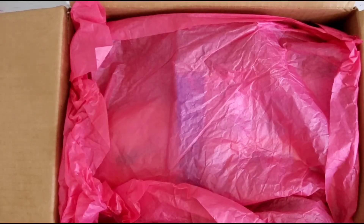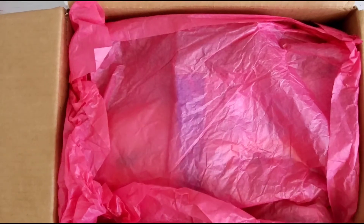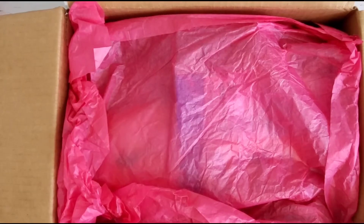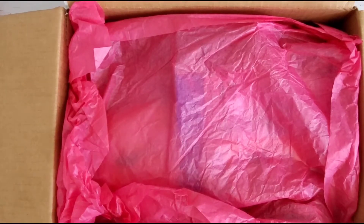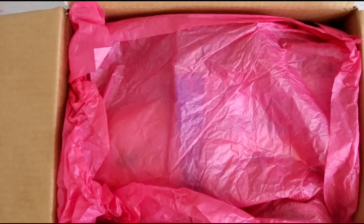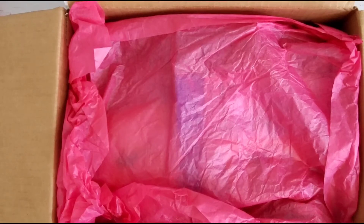Hey guys, welcome back to your girl Britney with BB's Crafts. Thanks so much for hanging out today. I have received my swap from my partner Tara, who is Tara Laneford Crafts here on YouTube and also on Instagram. I'll have her stuff linked down below so you can go check her out and show her some love. She was my partner for the loaded coffee sleeve swap, and if you missed what I sent her, I'll have that video linked down below as well.